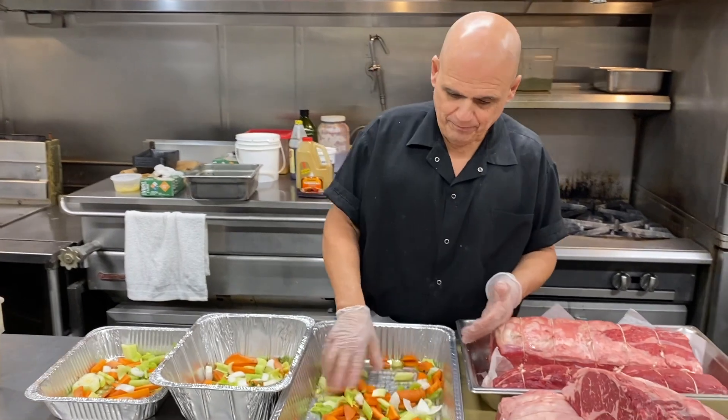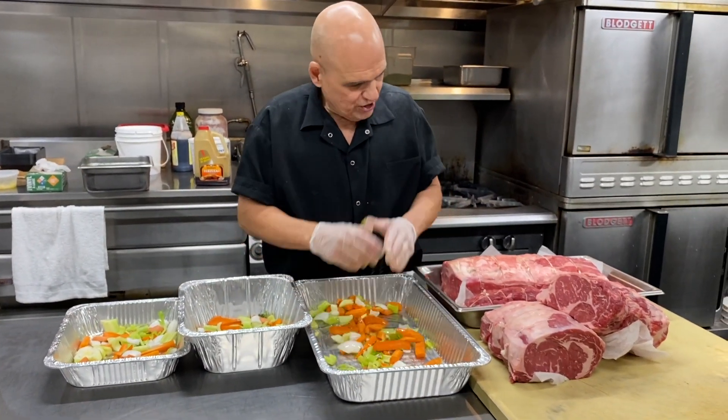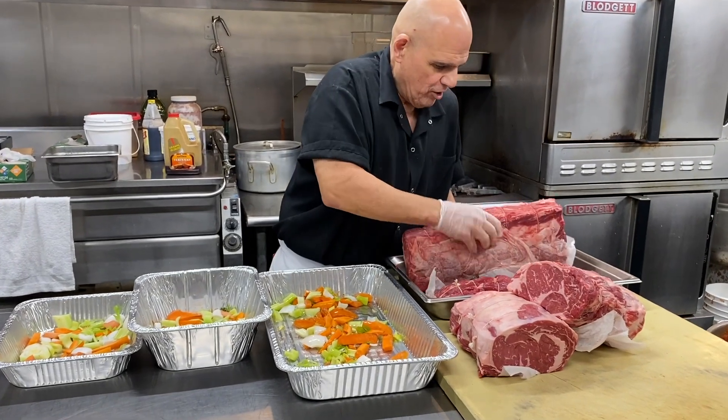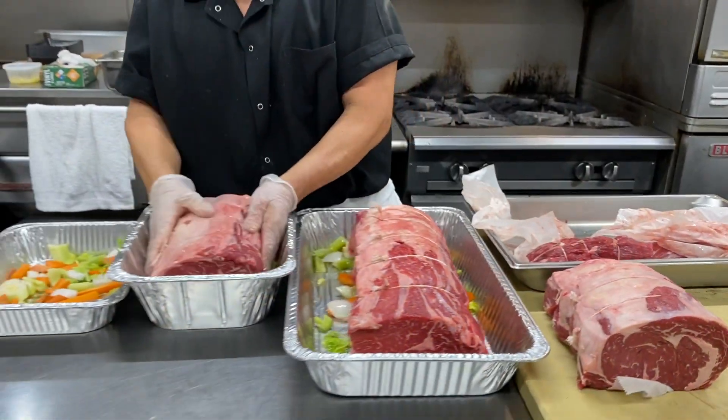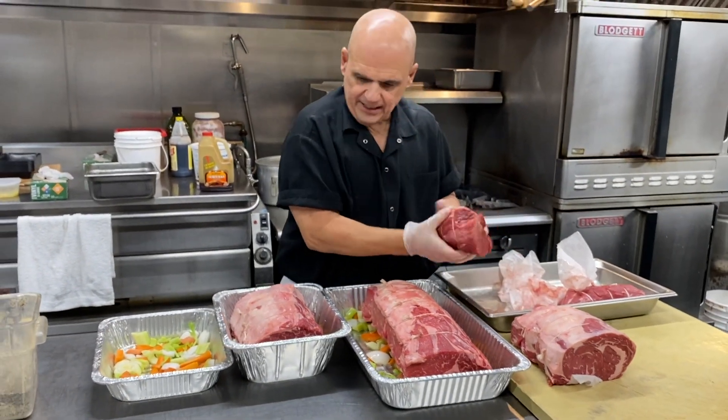We're going to start our roasting pan with a little oil and a little rough cut vegetables just to keep the beef off the bottom of the pan. These are going to come to you all oven ready, all seasoned.